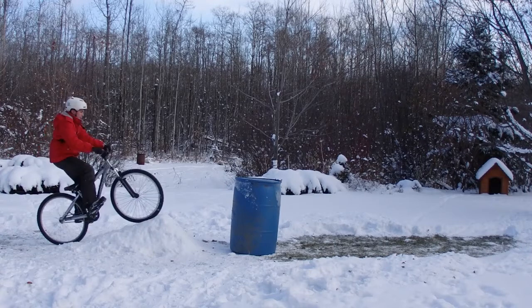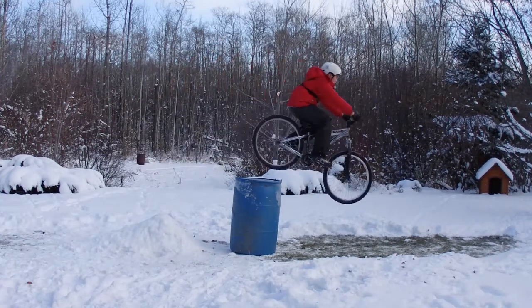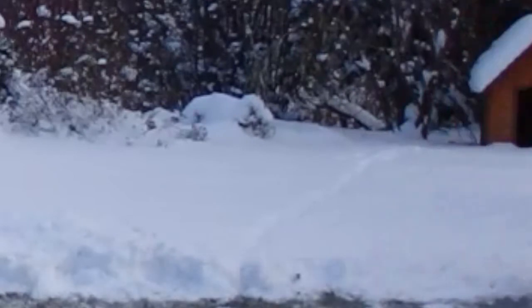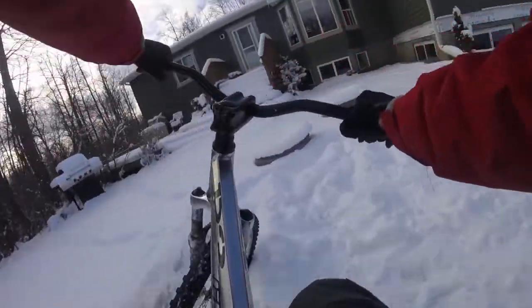Here's a video of how big a deal doing this makes — I did not think I could clear this barrel, but I actually did and I was super stoked about it. This shows you the power of learning how to use your bike to its fullest potential. That's the highest I've ever jumped from that small of a kicker — I was really impressed with myself.